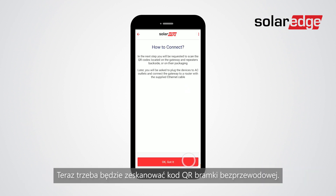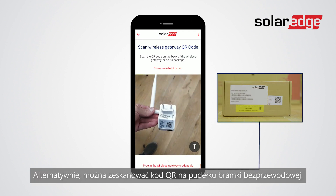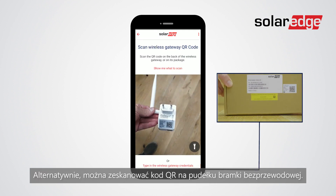Now you will need to scan the wireless gateway's QR code. Alternatively, you can scan the QR code on the wireless gateway's box.